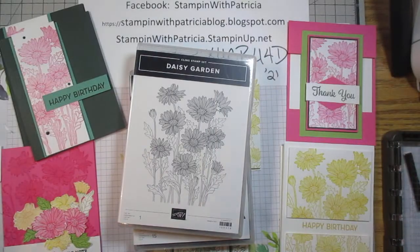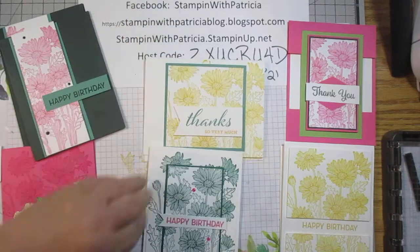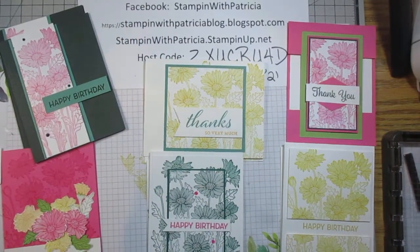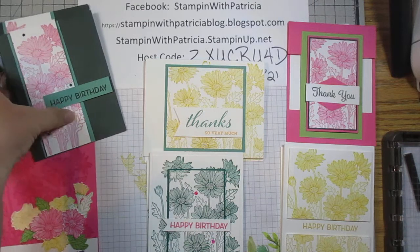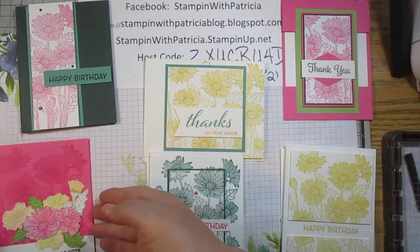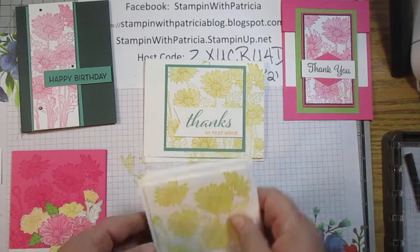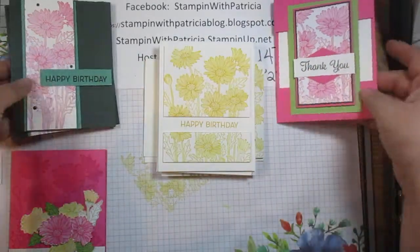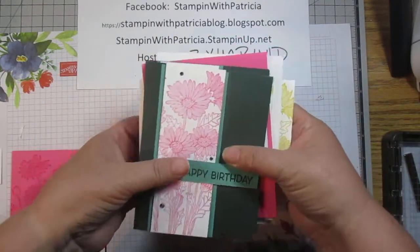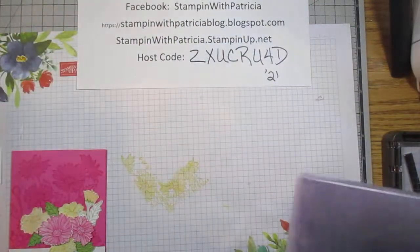I think this is kind of one of those hidden gems. I have done a series here on these six cards that you can see in front of you now. We have already done all of them except this one, so if you did not catch those, you can look back in the previous videos in this series and you will be able to see how to create those.